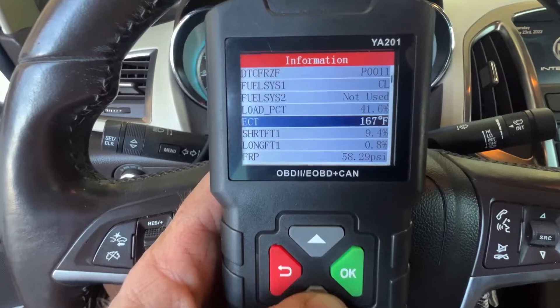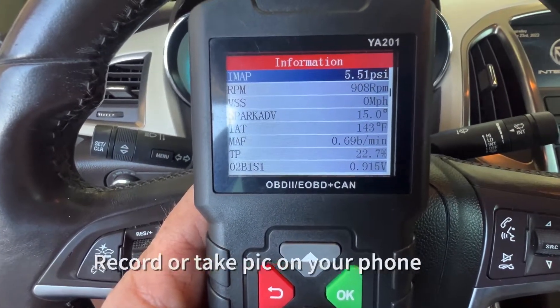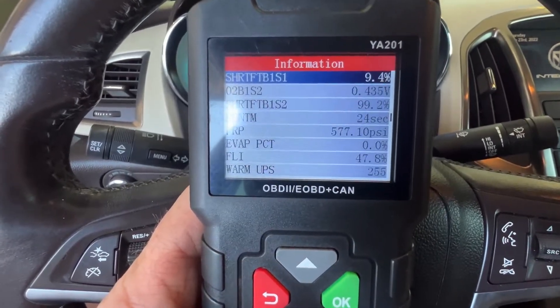Scroll down and see the parameters that it was doing at the time of the fault. You can record this, take a picture of it, and then try to duplicate it when you're done to make sure you fixed the problem. It gives you quite a bit of information on this newer vehicle.